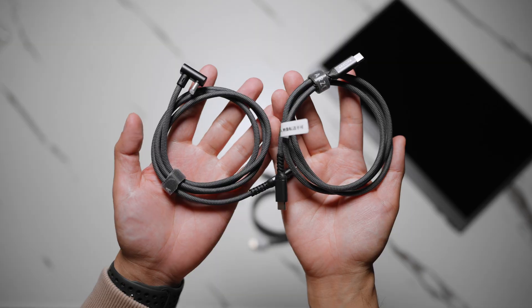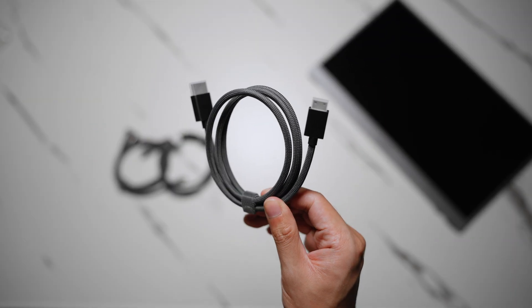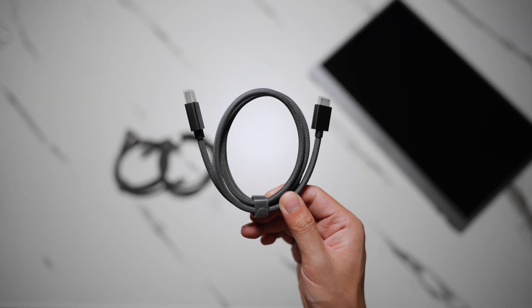You also get all the cables you need: two USB-C cables and an HDMI to mini HDMI cable. So you're pretty much ready to go right out of the box.